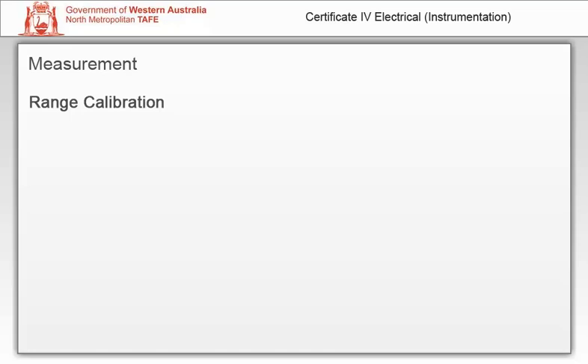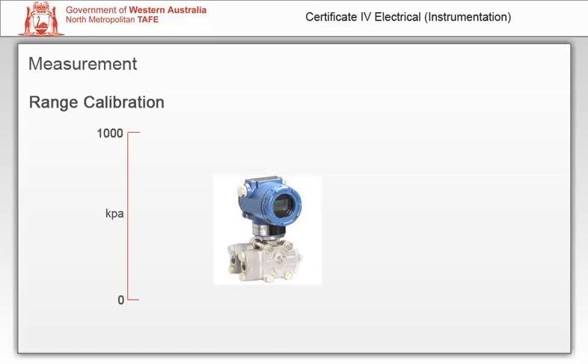Range calibration: a pressure instrument supplied to you may have an instrument range, which refers to the maximum capability of the instrument — for example, 0 to 1000 kilopascals. This is not to be confused with the calibration range, which is the range the engineer has specified that the instrument will be calibrated to, which could be 0 to 600 kilopascals, equal to 4 to 20 milliamps. Therefore the input span is 0 to 600 kilopascals and the output span is 16 milliamps. Always be careful not to confuse the range the instrument is capable of with the range for which the instrument has been calibrated.